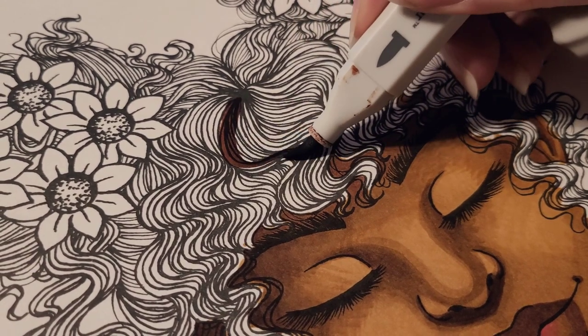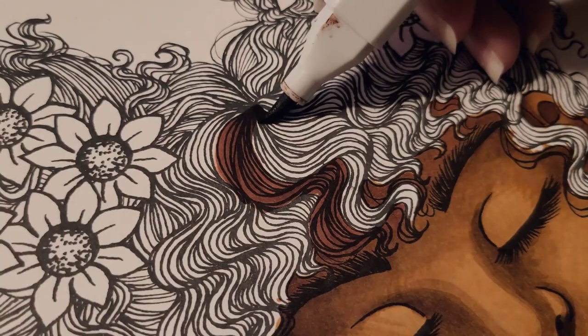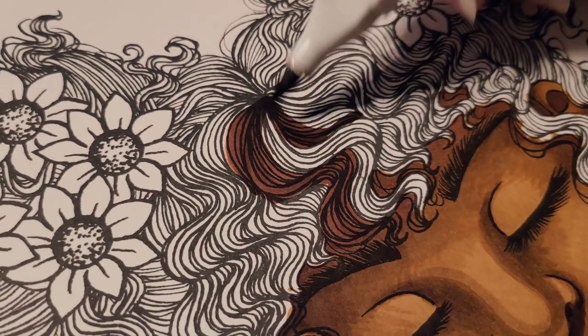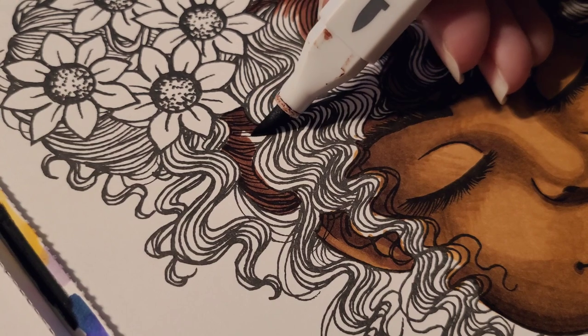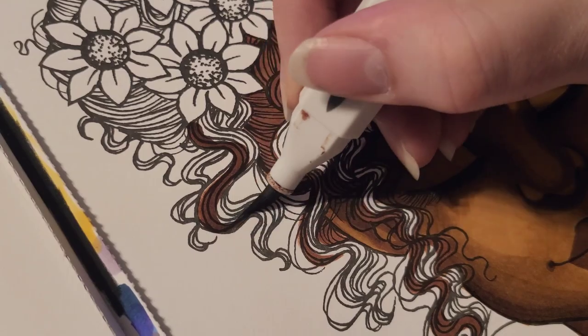Starting on the hair, I'm going in with TN8. I didn't necessarily choose a light source for this piece, so I'm just going in randomly with TN8 making stripes and shadows wherever I feel looks best. For the most part, I was just keeping the shadows to the left of the locks of hair.